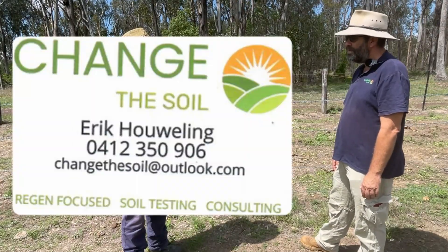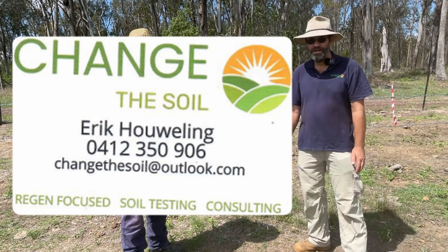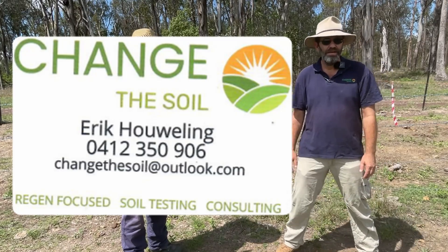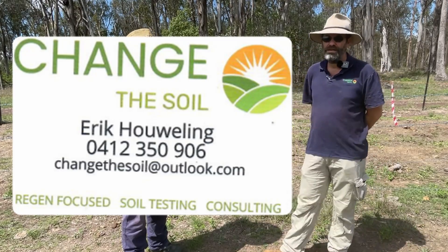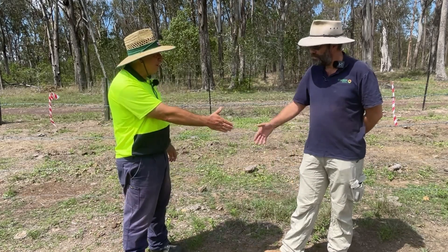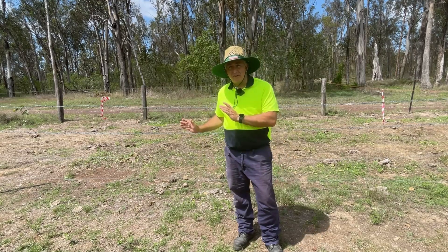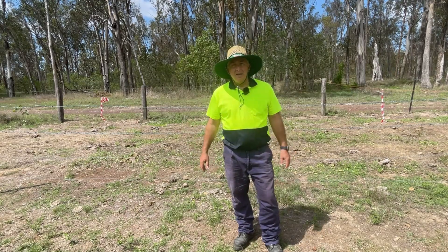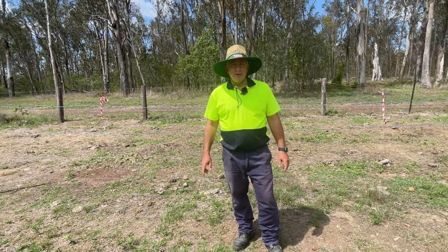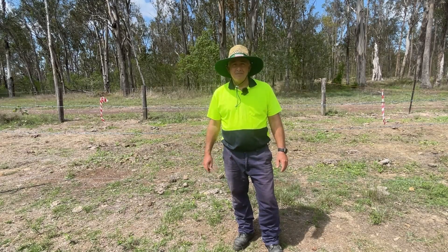Now, the business name has changed to 'The Soil.' If people are interested in getting in touch, hopefully on the screen right now there's a business card with Eric's details — please feel free to get in contact. That was certainly interesting to see the progress of this experiment. If you'd like to keep up to speed on what's actually happening around the farm, please subscribe to the channel and if you haven't already, please like this video. Bye for now.